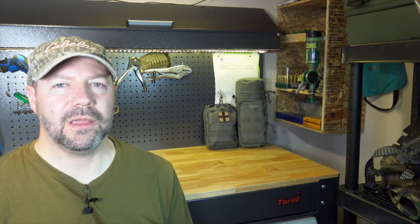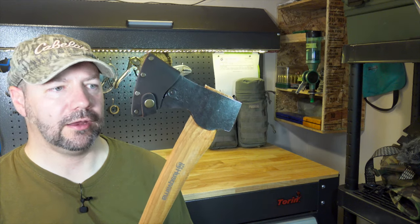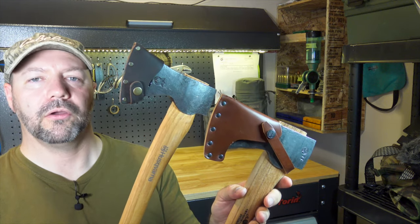Hello YouTube. Today we're going to be looking at two popular axes: the Husqvarna traditional axe and the Grand Force Brooks large forest axe, and we're going to do a compare and contrast.